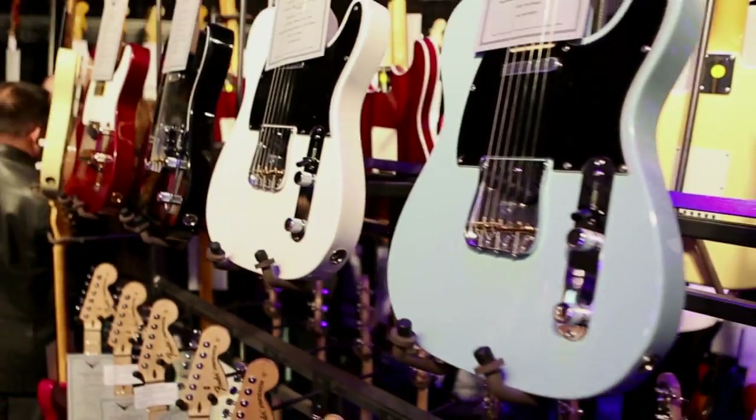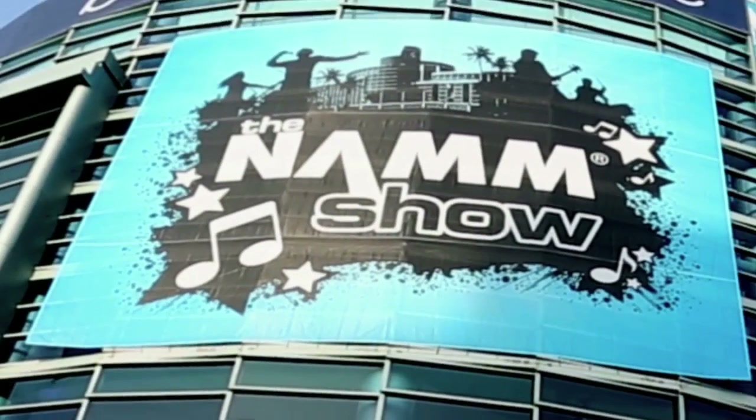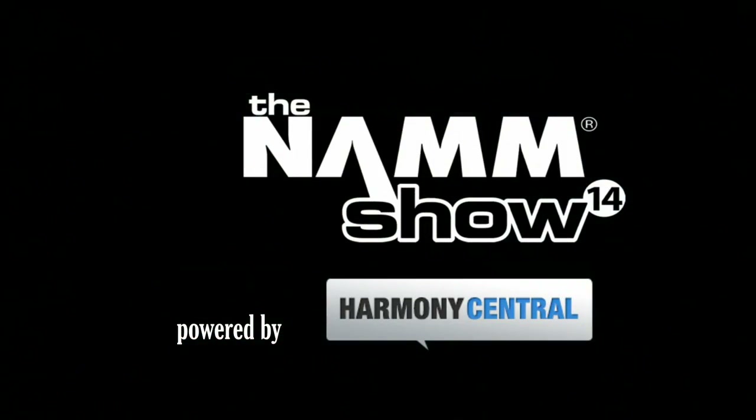Hey, how's it going? It's Brad from Harmony Central, NAMM 2014. I'm in the Randall booth, a great place. We're going to be talking about the Thrasher 667. I want you to tell me all about it.